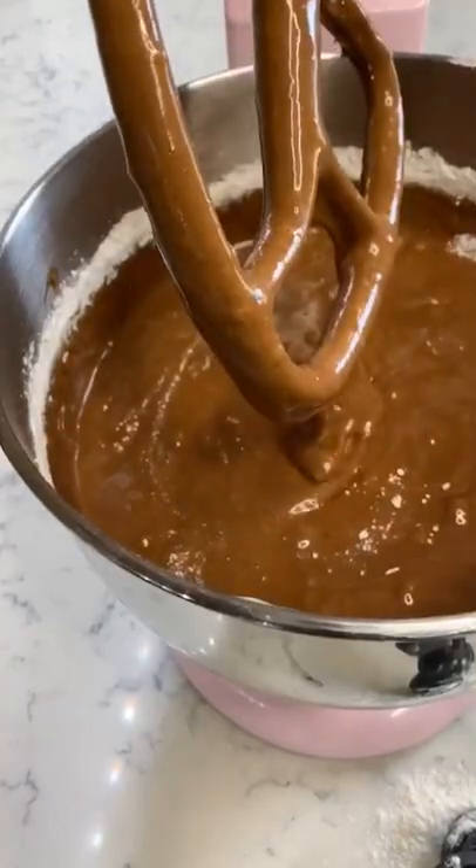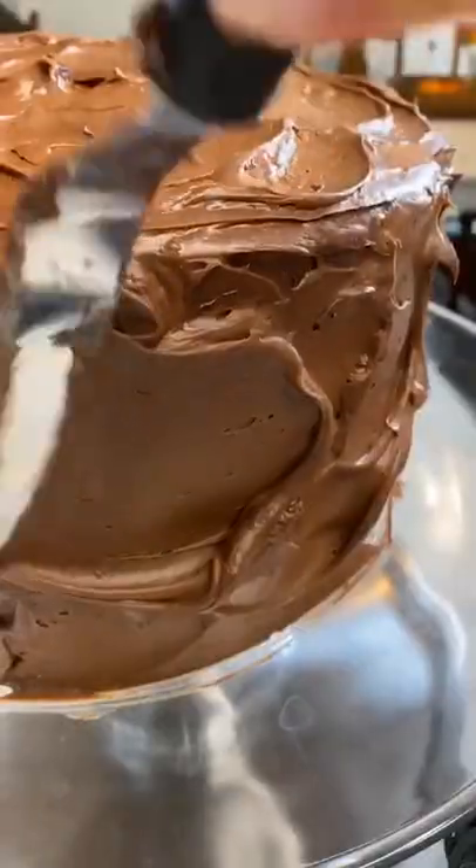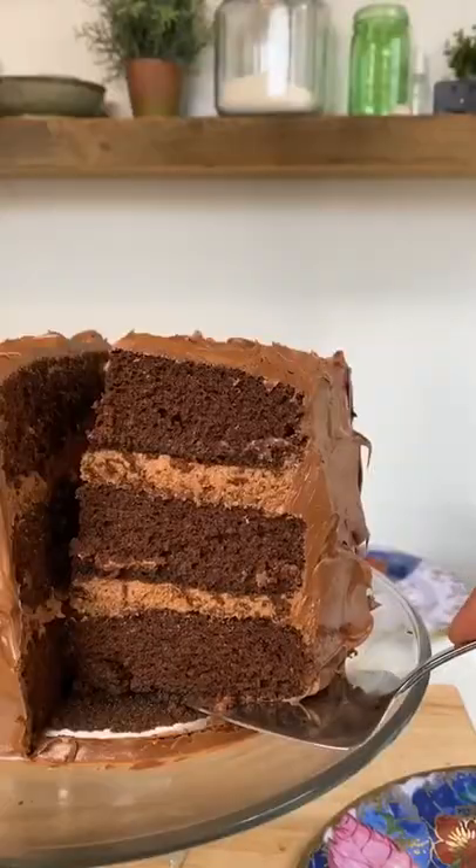Add dry ingredients and coffee mixture alternately to the mixer, then bake at 350 for around 25 minutes. Add chocolate frosting. You will never not use mayo in your cake again.